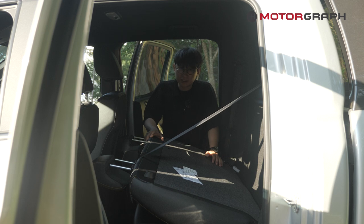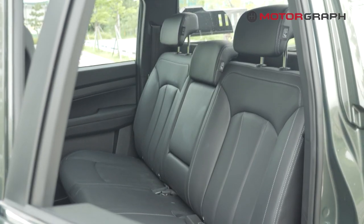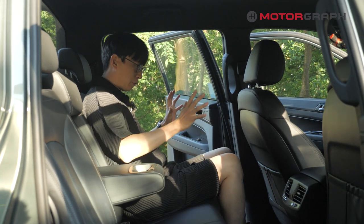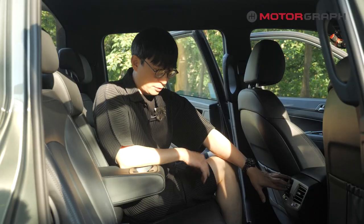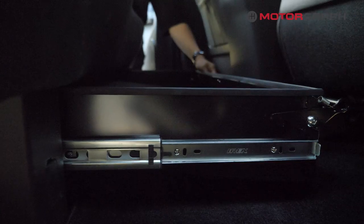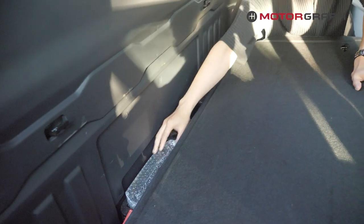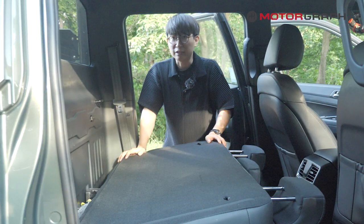The SsangYong's second row feels much softer with a thicker cushion. The seatback angle is almost similar to the Ford, but overall the Ford Ranger gives you a more solid sitting position while the SsangYong feels like sitting on a couch. The SsangYong has two AC vents for rear passengers, which the Ford doesn't. There's also a hidden drawer underneath the second row, and it almost goes into a flat folding system with extra luggage space. Definitely SsangYong gets a point here.